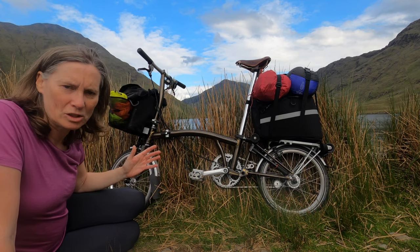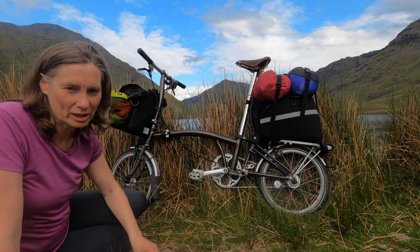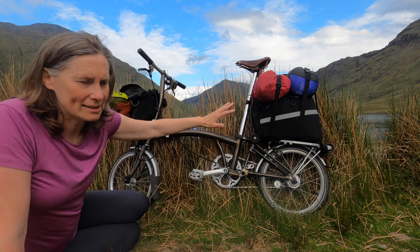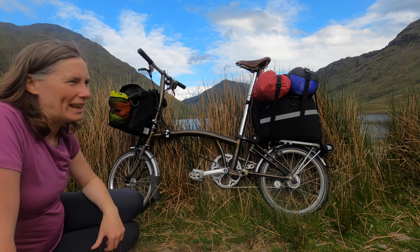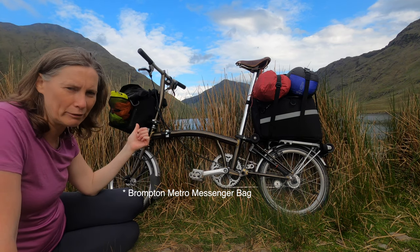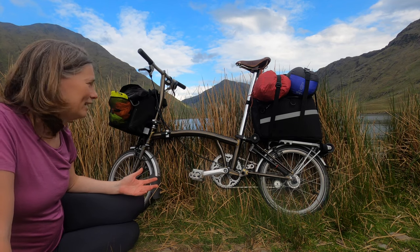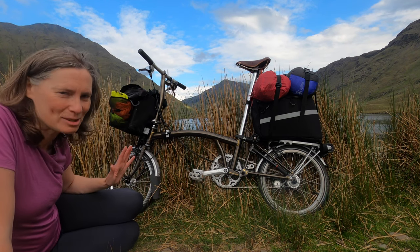I didn't buy these bags specifically with touring in mind. I was actually using the Metro bag for years commuting to work, storing my work clothes and notes. The first time I went touring I used the rear bag with the tent attached outside and a small day bag on the front. After that trip I decided to go with the Brompton Metro bag, which is also handy for work with a laptop. That system is working for me — more of a work look than a touring look, but it's working fine.